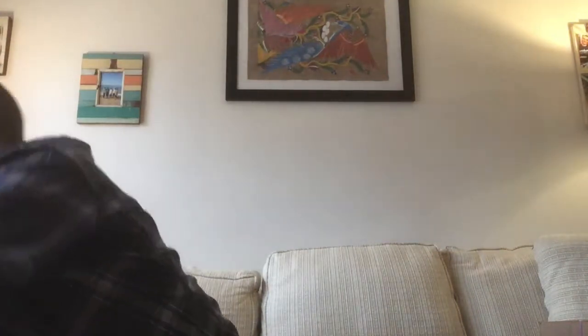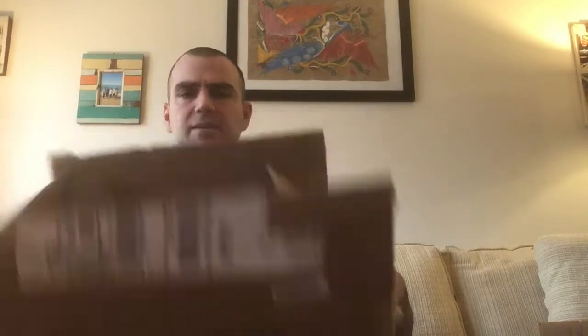Small. This one looks pretty good. So, to make this box into a drum, all I've got to do is turn it over. Not too bad.